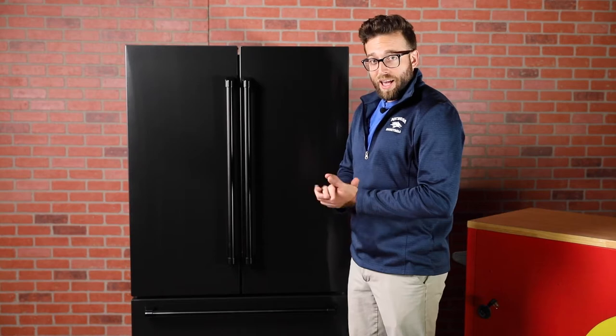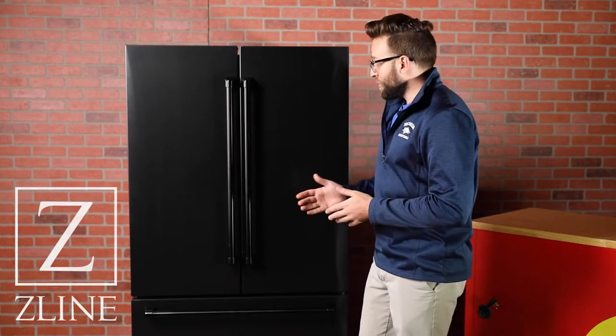Welcome back to Appliance Educator. You may have seen a few of our other videos where we reviewed certain appliances. Recently we did a Forno fridge, and today we're going to review a Z-Line fridge.